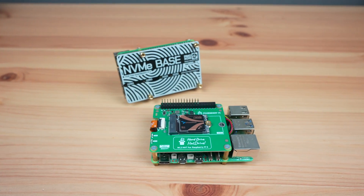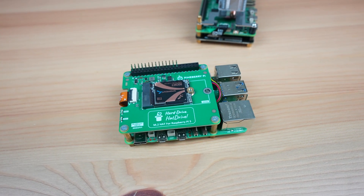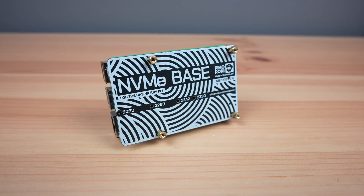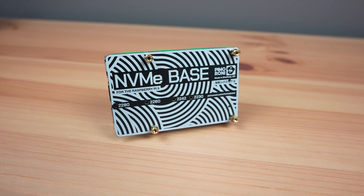So that's a bit of an overview of the physical differences and the pros and cons. I'd say that if you tend to need to swap drives around often, then you'd probably prefer the top-mounted hat. But if you're happy to install a drive and leave it in place long term, then the bottom mount is probably the more versatile option.